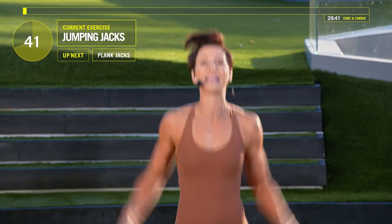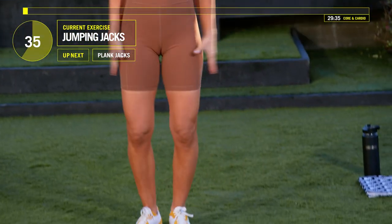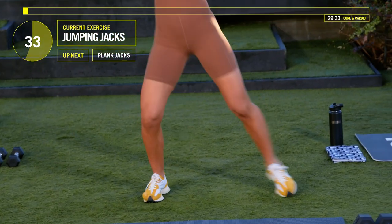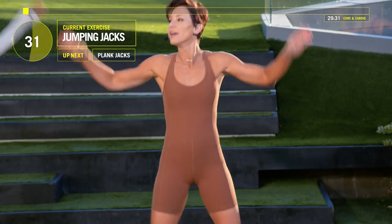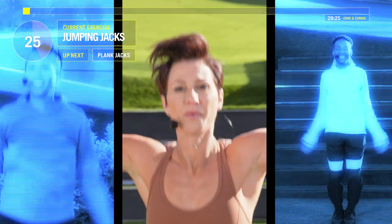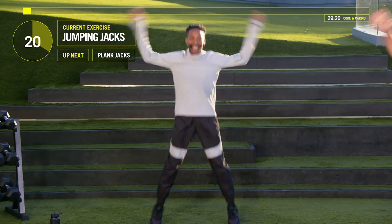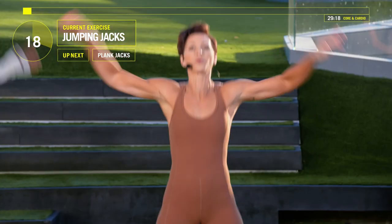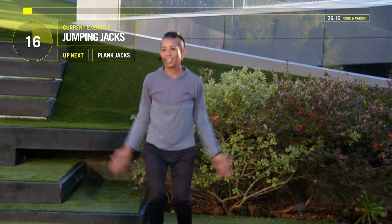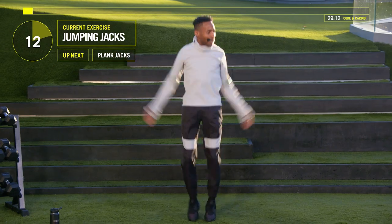Anybody who needs a modification — let's say for some reason you don't do any jumping — you can just step out and open up those arms, just stepping out to the side every time. Here we go, 30 seconds left. In about 20 seconds we're going to drop down on our mat and go into plank jacks. It's almost like a jumping jack on your hands — a plank jack.